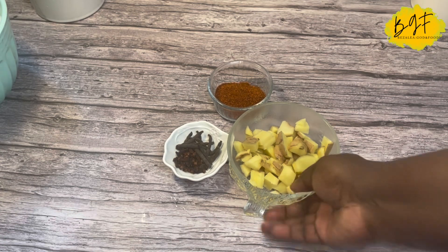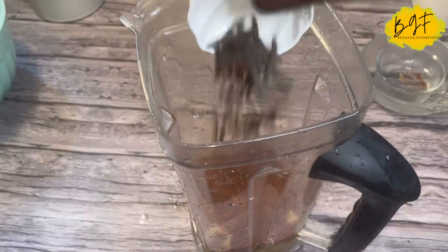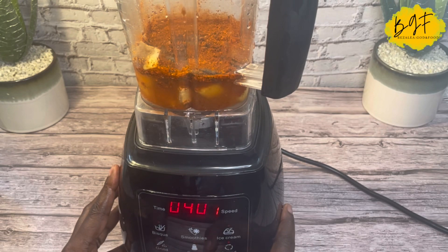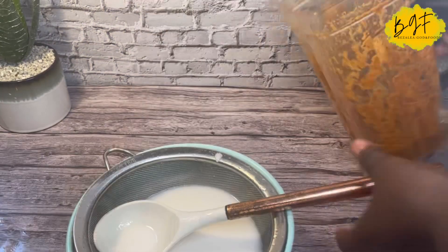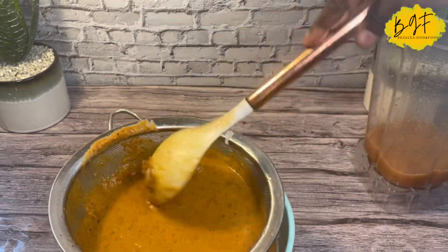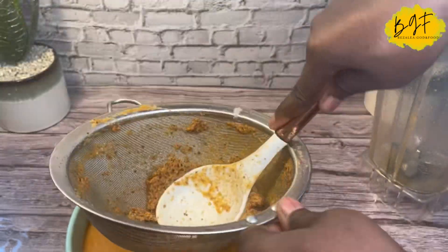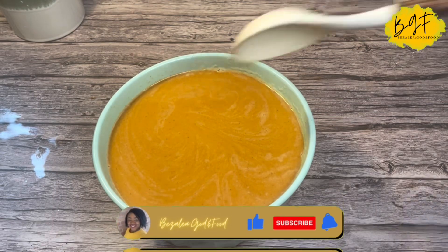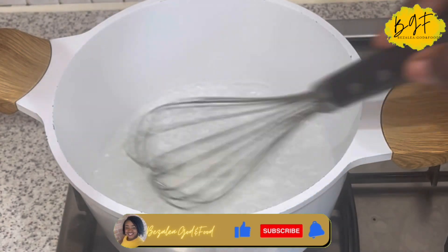I also add spices — this is a spiced rice recipe. I have my ginger, my chili powder, my negro pepper and cloves. I'll write all the spice names in the description box for you. I blend the spices as smooth as I can and then sieve them directly into the blended rice. The color of your porridge or cocoa will depend on how much chili you put in.